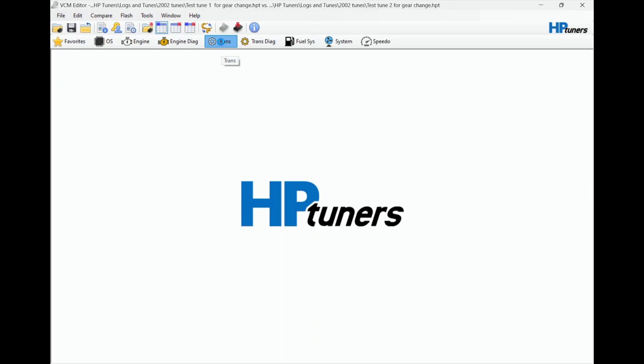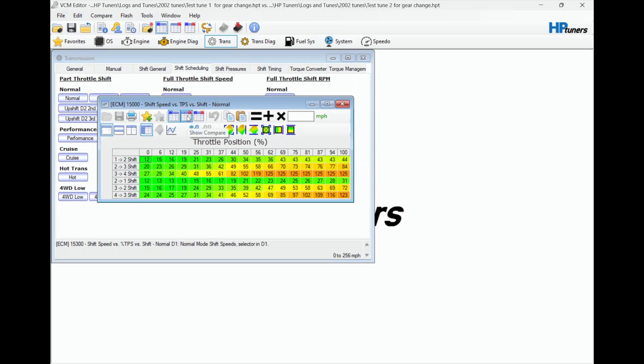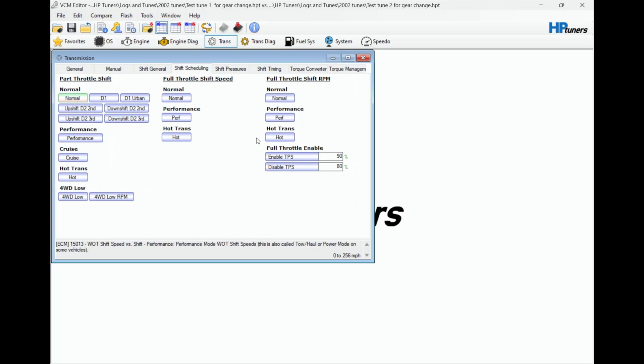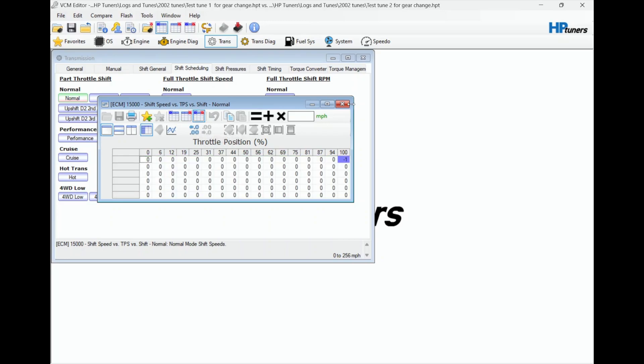We'll look at the trans - the two tunes are identical and I'll show you how you can tell. This here is your tune that you've loaded - this is the one that will change if you make changes; this other one will not. So I'm going to go to the first one and change that to 43. You see how this changes the color - that means I've got two tunes loaded up and one of them is different. The original one I changed to 43, and then that other one is still 44.